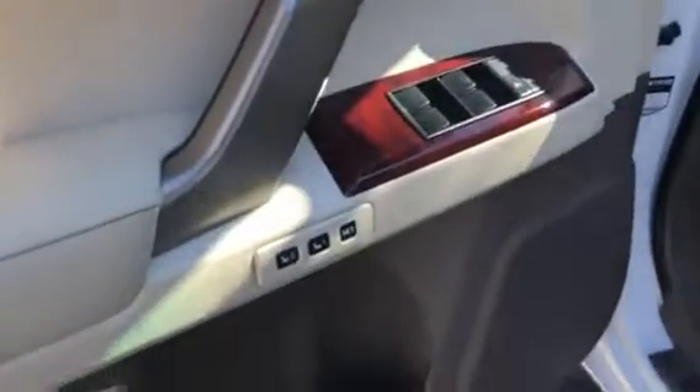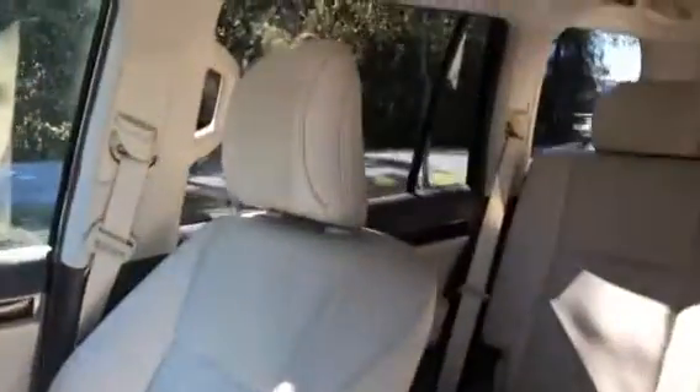Here is the driver's door. Here are the master window controls and the powered memory seats button. Here are the powered seats, and here is the driver's seat. Right here is the passenger seat.